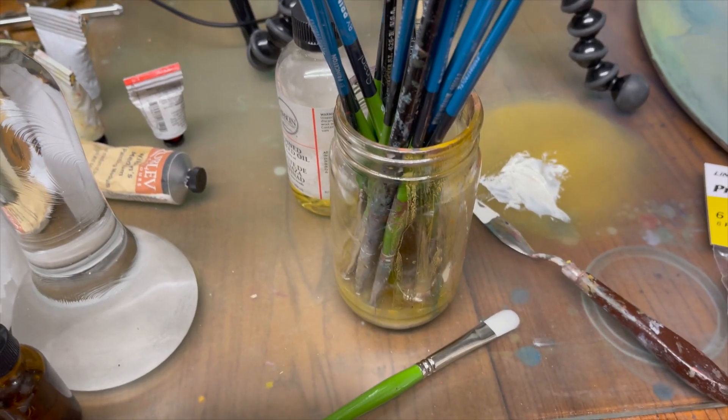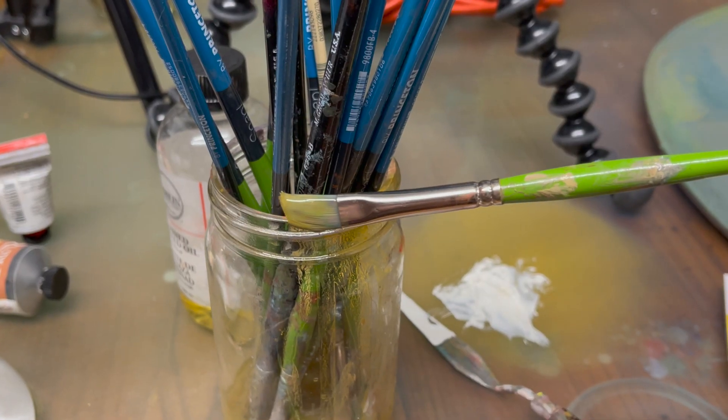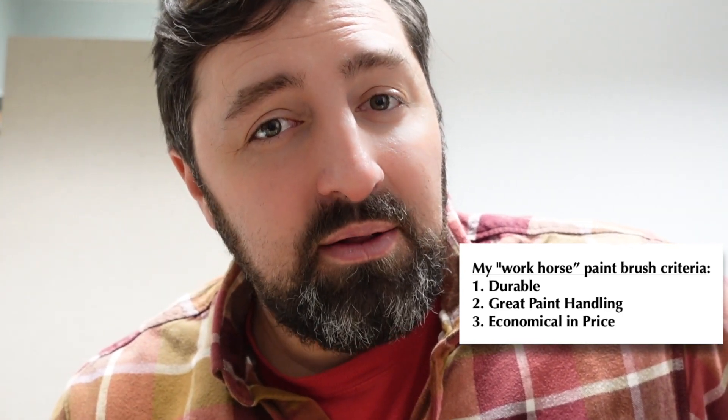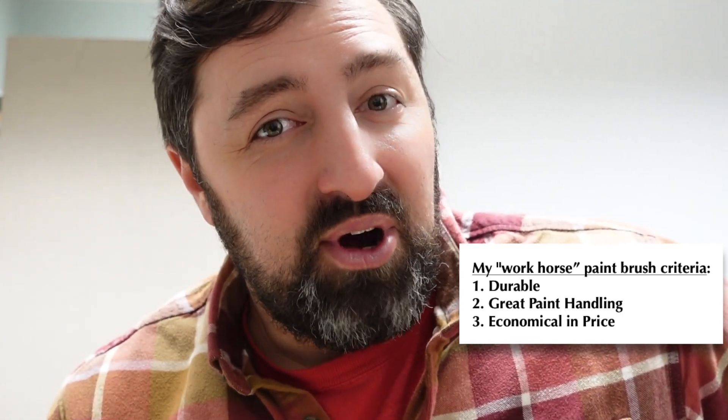Forgive me father, for I have treated my paintbrushes like garbage. If you're like me, then you are moderately to aggressively abusive to your paintbrushes. I wish I treated them better, but I'm just a really bad studio mate to them. So I want to turn you on to a couple of different paintbrush selections that are durable, maneuver really well, and are a pretty good price.